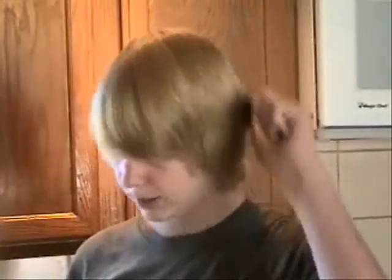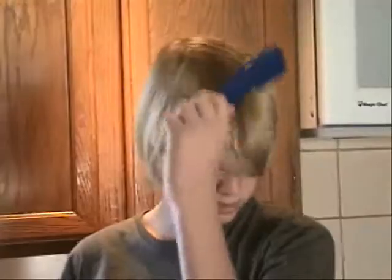Now I take the comb and I comb my hair rigorously so that it gets statically electrically charged. I've combed my hair for about 10 seconds or more.